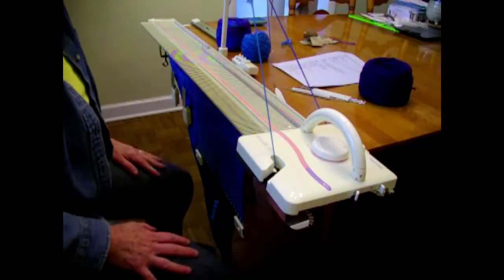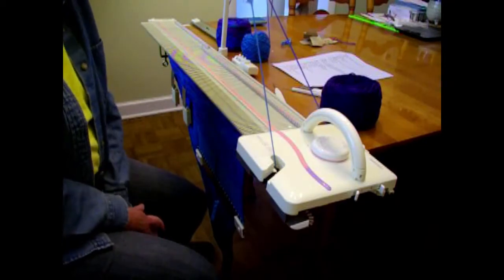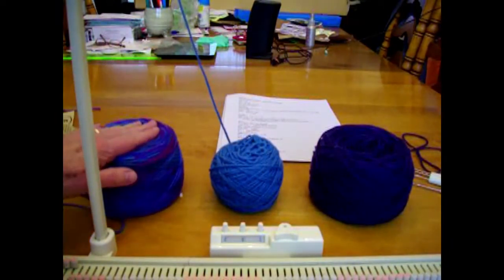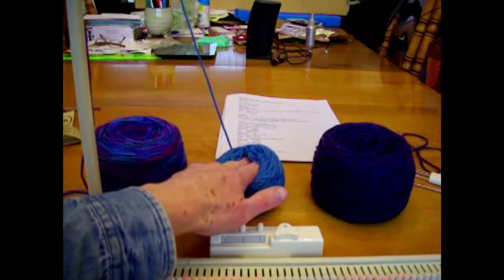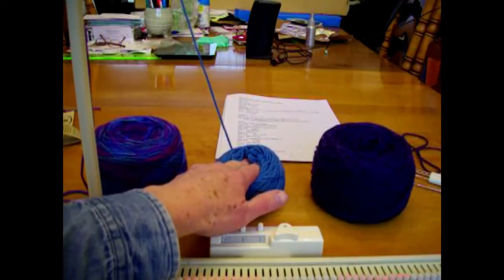Now we'll add in our lovely dark purple, and now it's going to get really interesting. We're about to start our eyelet section, and this is going to be a little more work because there will be rows of eyelets all the way across and we're adding in a third color. The color sequence is contrast color one, contrast color two, back to color one, and then the main color — and it repeats. We'll repeat this pattern sequence seven times for a total of 56 rows.